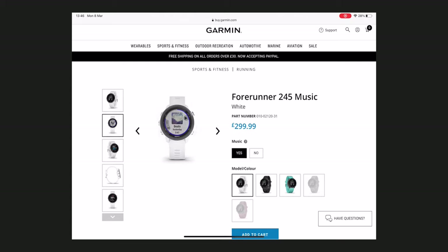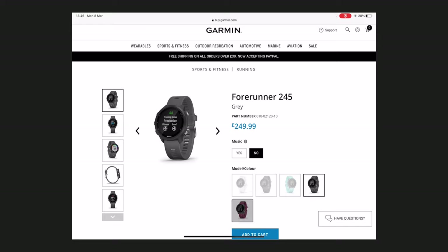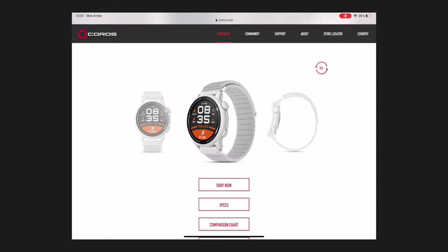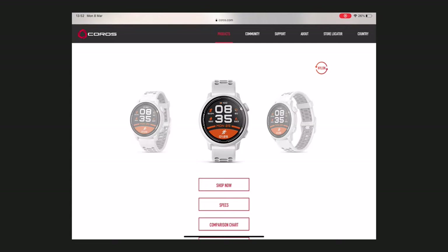The 245 is available in two body colours — white and black — with a choice of five strap colours: white, black, aqua, grey, and merlot. The combination depends on whether you go for the music or non-music variant. The Pace 2 is also available in two body colours — white and navy — and in two strap colours in two different materials. Whichever colour you choose, you get the matching strap in either nylon or silicone. Additional strap colours are available for both watches and are sold separately. This one's a draw.